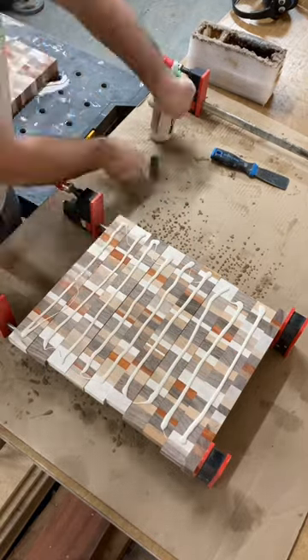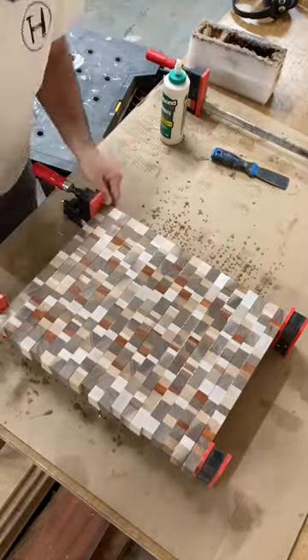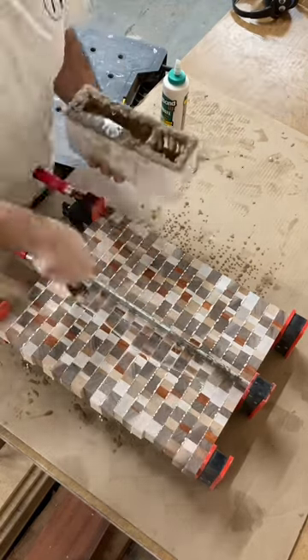And now it's time for the glue up. I sped this process up because I don't know if anybody would sit here for three minutes and watch me glue up. I put on the clamps and scrape off any extra glue.